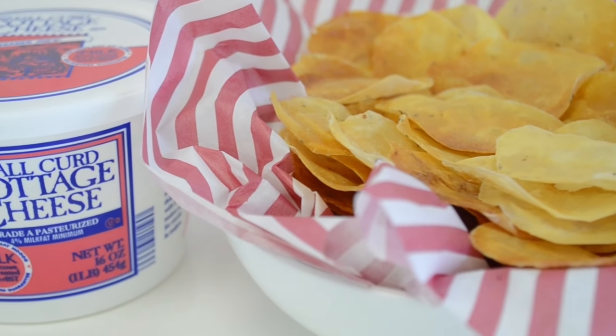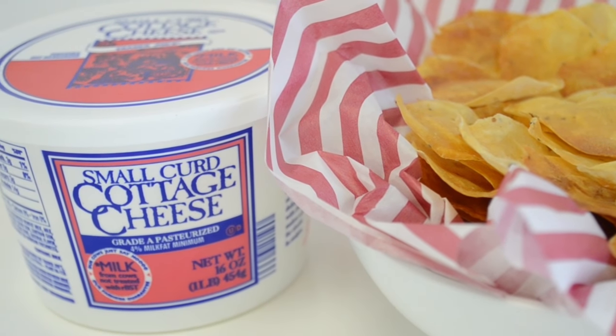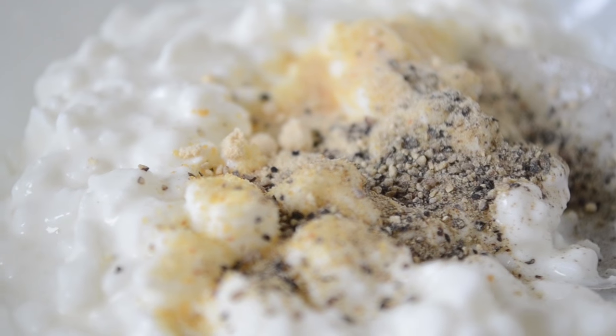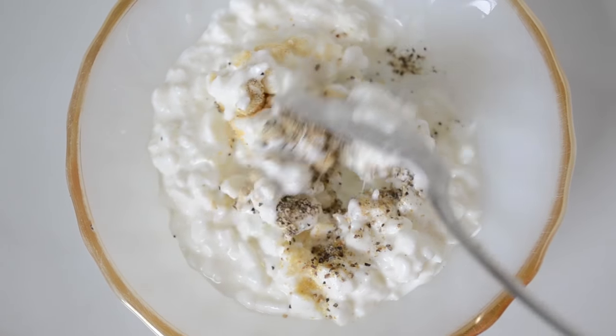The Trader Joe's brand small curd cottage cheese seems to work best for this recipe, but feel free to experiment with whatever you happen to have on hand. To add flavor, mix in your favorite spices. Here I used pepper, garlic, and onion powder.